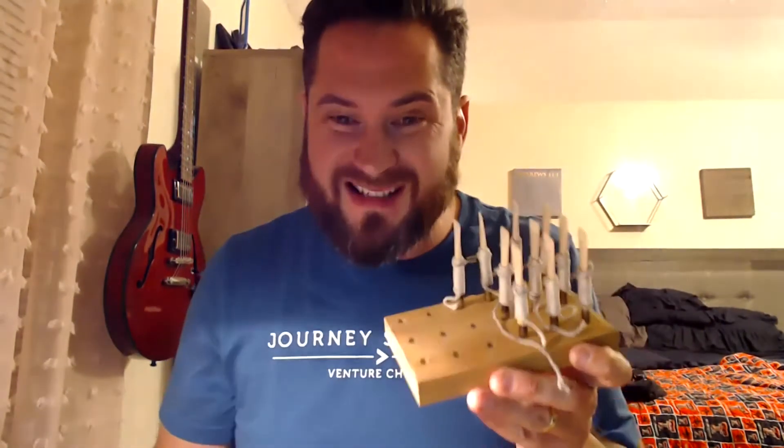Hey guys, Sean Pace here coming live from Casa de Pace — that's the Pace house for those of you without a sense of humor. Tonight, because it's Friday night and I'm lame, I'm gonna show you guys how to take your blanks and turn them into a reed. I've got ten blanks here because I like to work in fives — I'm gonna do five with a three-eighths of an inch bevel and the other five with a half inch bevel, then compare.